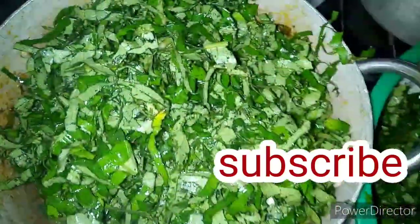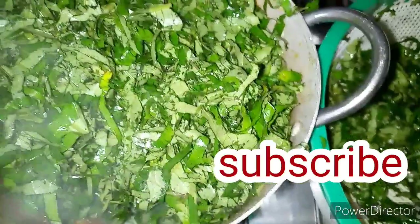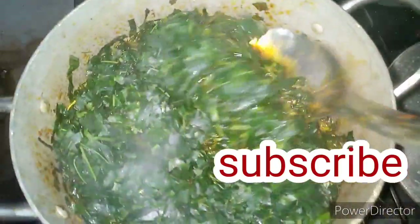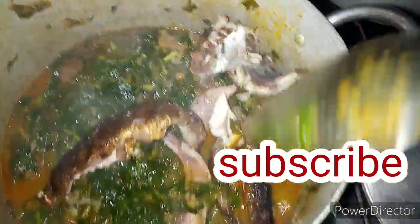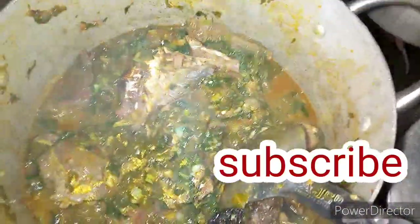After adding the pumpkin leaf I'm going to cover it up, just the way I did for the water leaves. Now I'm going to be stirring this soup. I'm done stirring — now I'm going to be adding my fish, then I'll stir again.